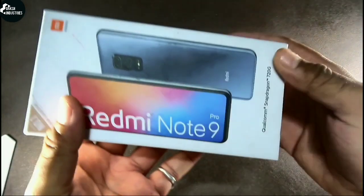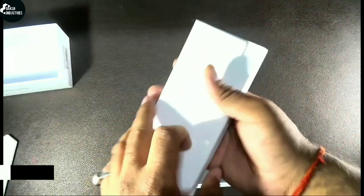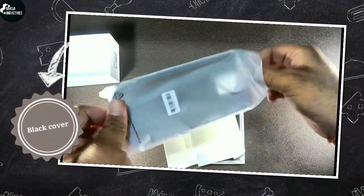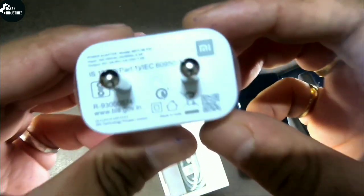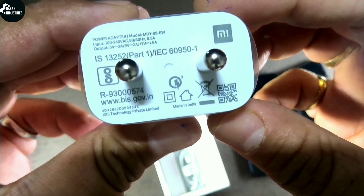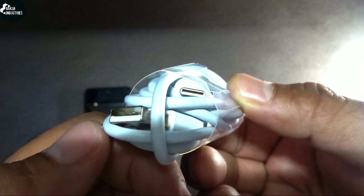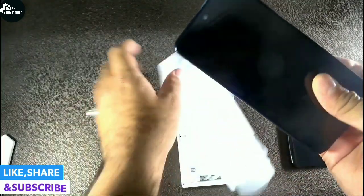From here you can see that all its features are written on the box. So I'm gonna open it now. You can see the SIM slot pin, and you'll also get a black flexible cover. With its box you can see your 18-watt fast charger, and this one's the Type-C USB port.